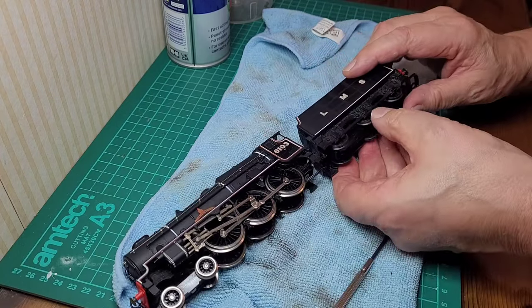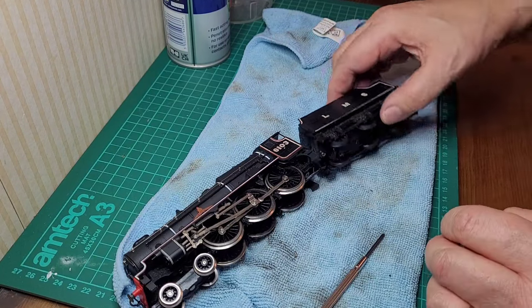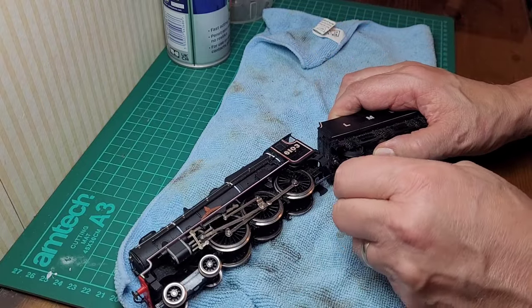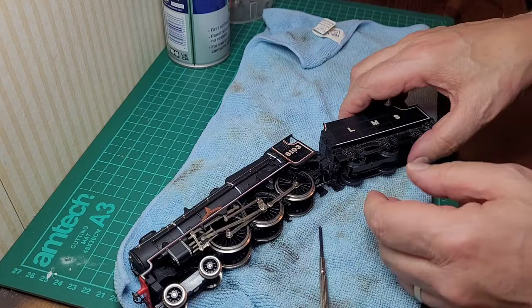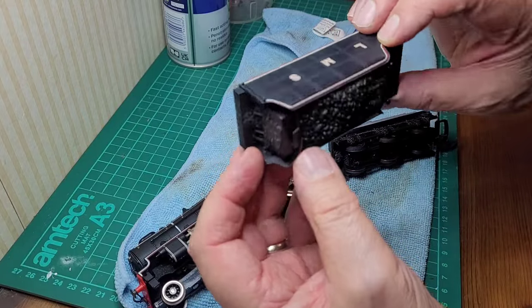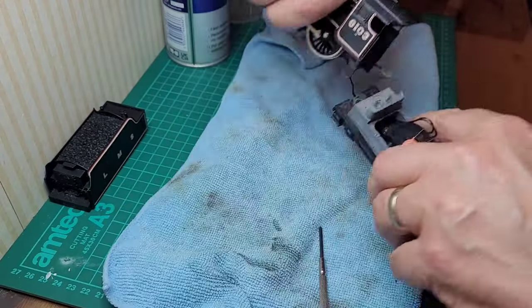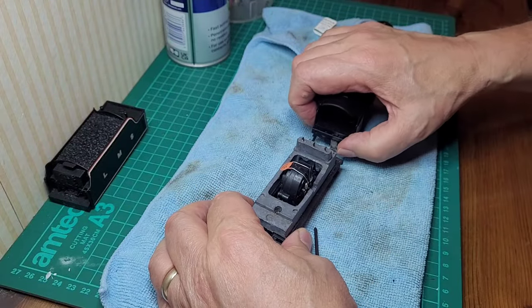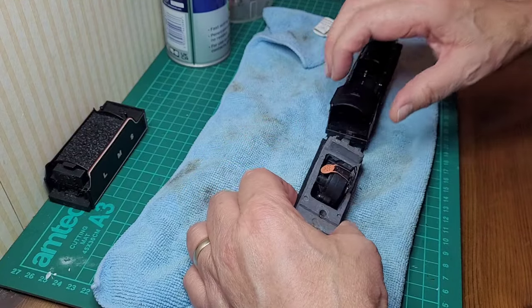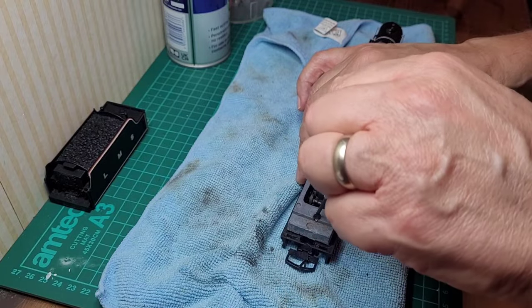Someone mentioned the buffer beams have to come off to take these apart, so we'll give that a try — we've got a bit of movement. There's another screw here too. The tender body doesn't look too bad — a bit dusty but seems okay. Turning it around, we've got the motor here. That screw was also holding the drawbar, sandwiched between the tender, so we need to watch that on reassembly.